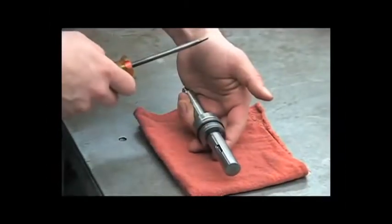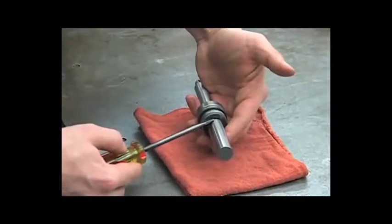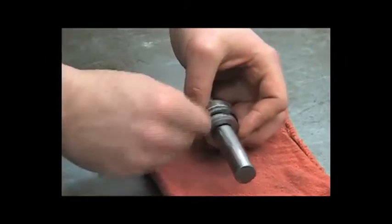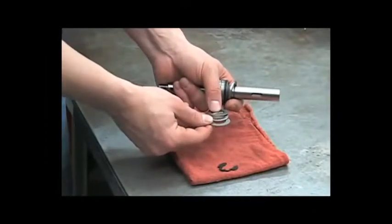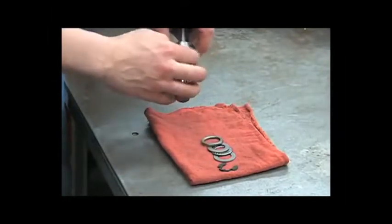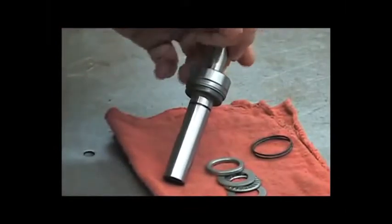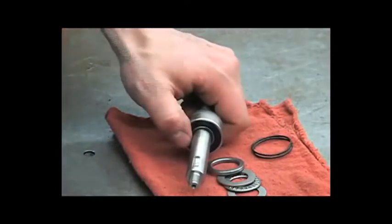To remove that retaining ring, put a corner of your screwdriver into it and just twist it out. It may help to lay these components out in order on a clean surface to keep from contaminating any of these parts. You never want to drag that lip seal over this retaining ring groove. So instead, we'll remove the small retaining ring on top of the bearing and press all of these components out the other side.